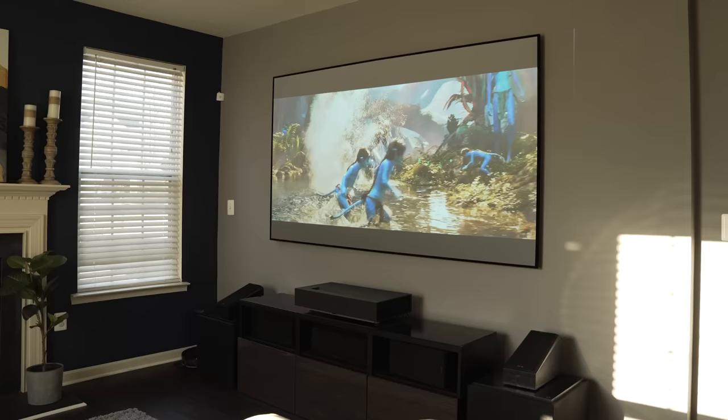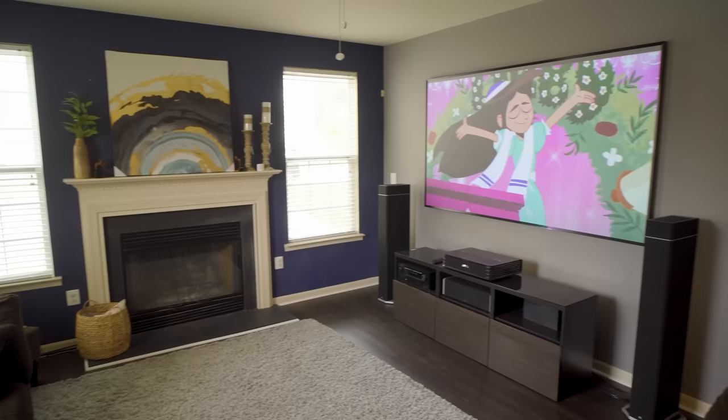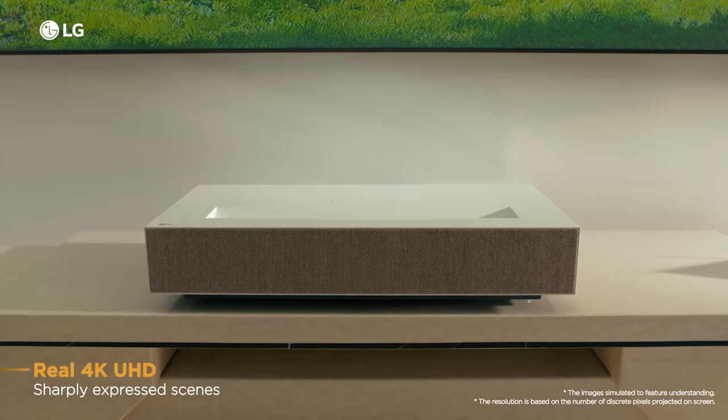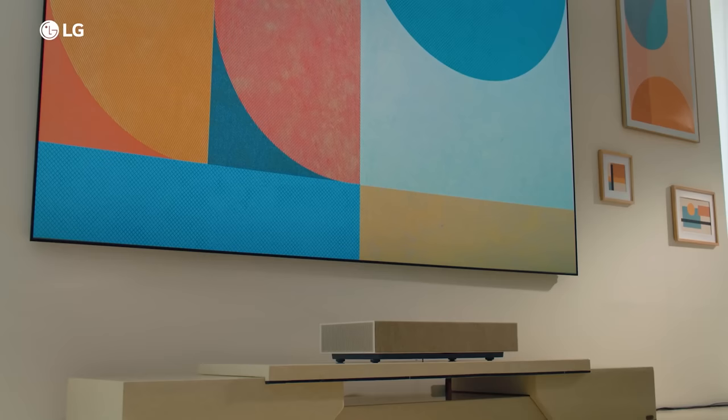What's up guys, it's Chris Majestic and today we're reviewing the LG HU915QB 4K Ultra Short Throw Laser Projector. And if you've never heard of an ultra short throw projector, also known as a laser TV, I'll throw a link in the video description to some videos to bring you up to speed. This is LG's latest 4K ultra short throw and it's the successor to the older HU85LA from a few years ago.